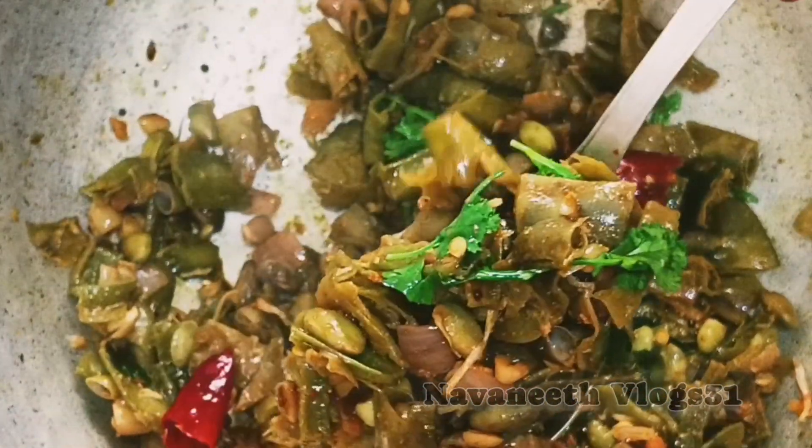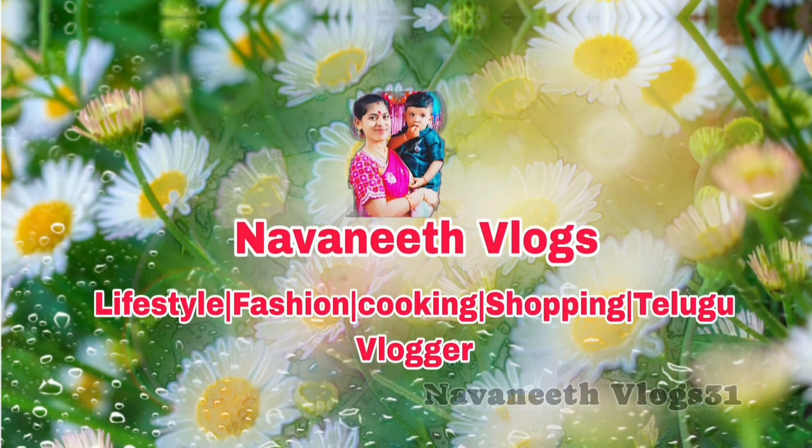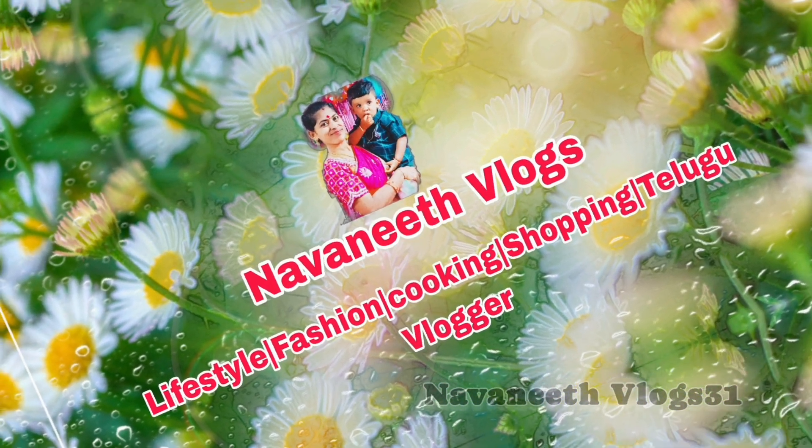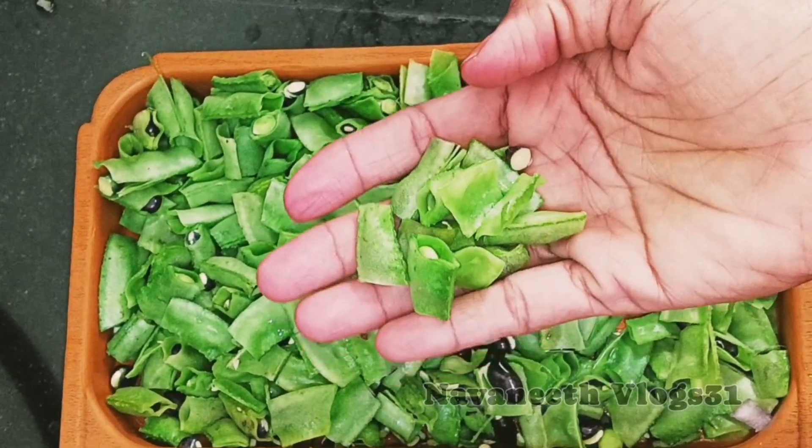I tried beans and dried in white rice, chapati and white rice and chapati. Hi everyone, welcome to Navaneeth Vlogs. Today I am going to make a video of beans.